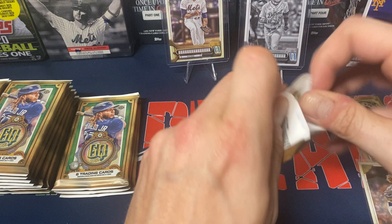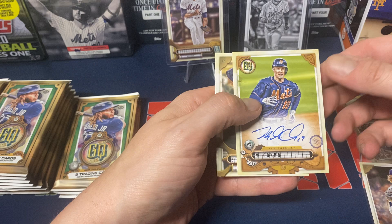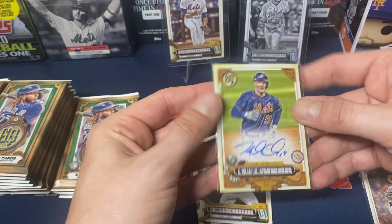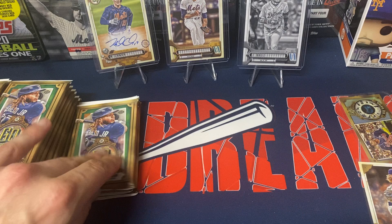Next pack. We got Osmer, Winker, Garcia, Gonzalez, Betts. And our first auto — not bad, just with me being a Mets fan. Mark Khanna, on-card auto. Would have been nice to get maybe a rookie, but not bad. I'll take it, me being a Mets fan. So far the box has been a little heavily favorited for me as a Mets fan. Buxton and Dane Dunning to finish off that pack.